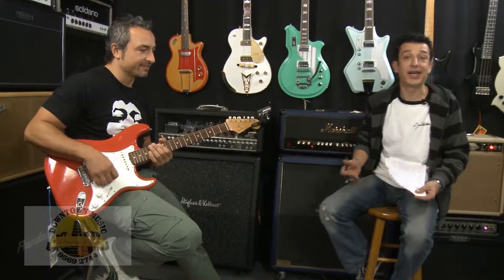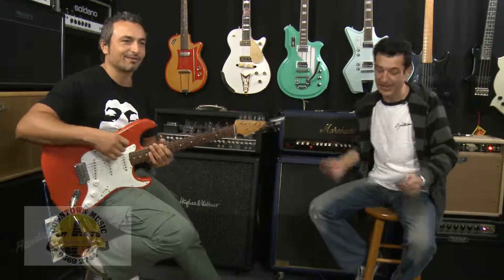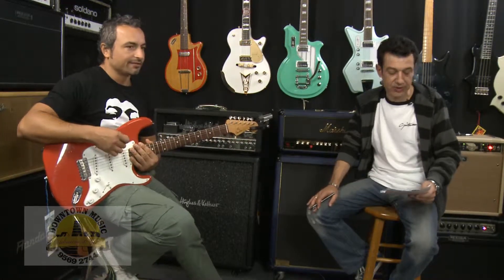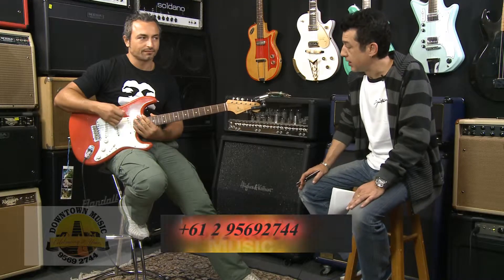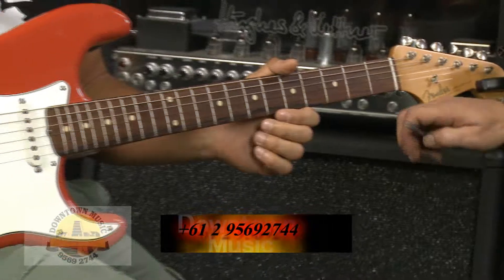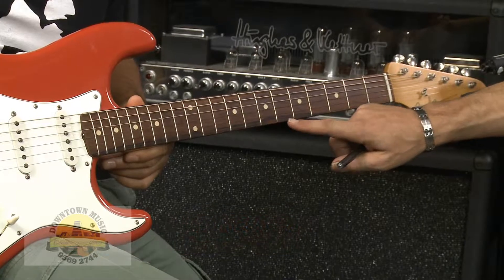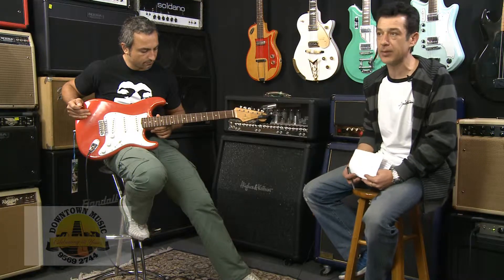Hi Chris, how are you doing? Thanks very much for coming along. Today Chris is holding a 1960s Custom Shop Strat in Fiesta Red. This guitar is absolutely beautiful — it's got a rosewood fingerboard, and as you can see along this fingerboard it's actually got a nice dark stain along the bottom of it, featuring the '62 reissue pickups.